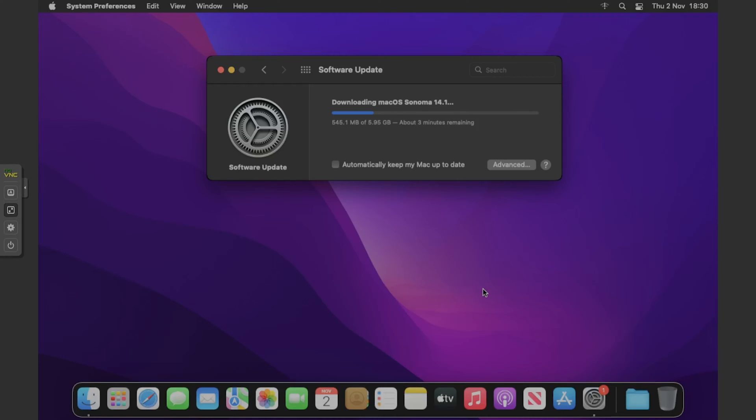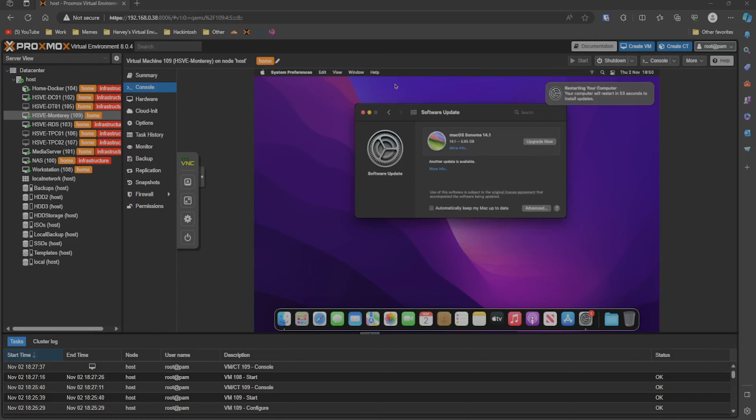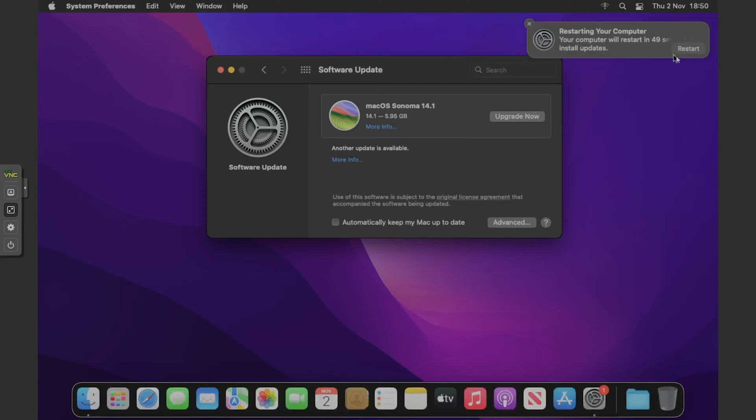You can see it says around three minutes to download six gigabytes, so we're just going to wait for that. I'll pause the video here. It's finished the download, and you can see it's preparing — it won't actually take 30 minutes, it's just saying that. A message has come up in the top right: 'Your computer will restart to install update.'